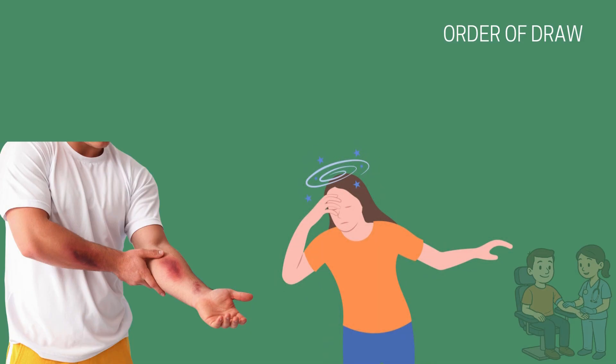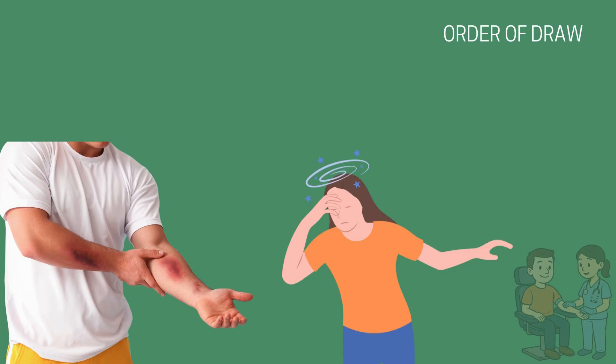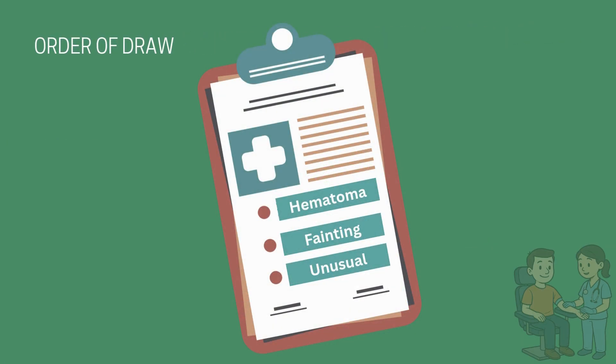Always document any difficulties or complications encountered during the draw, as thorough documentation supports patient safety and continuous quality improvement. Document any difficulties such as multiple attempts, complications, hematoma, fainting, or deviations from standard protocol. Accurate documentation is essential for patient safety and quality assurance.